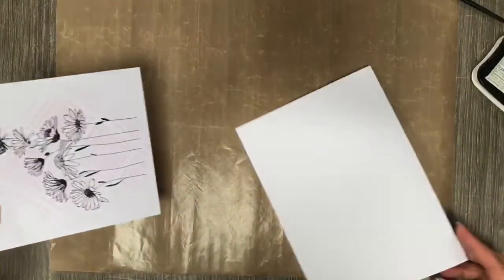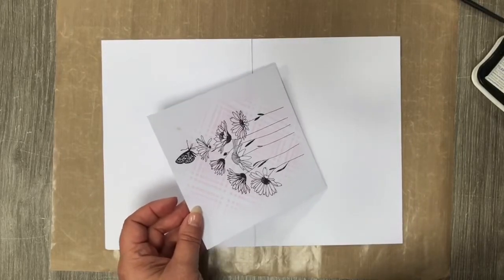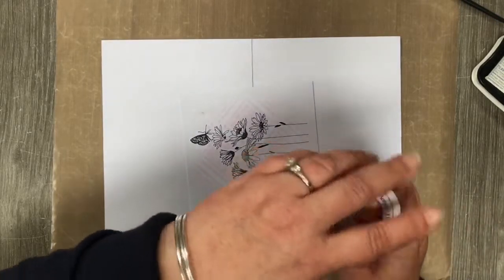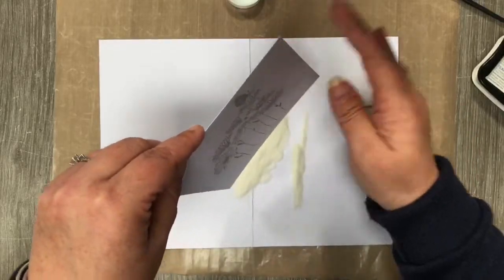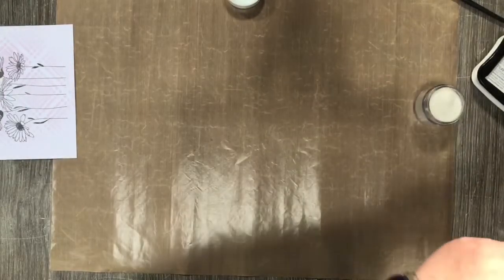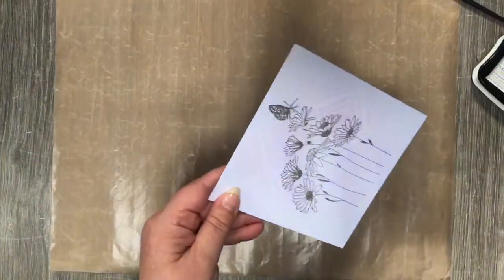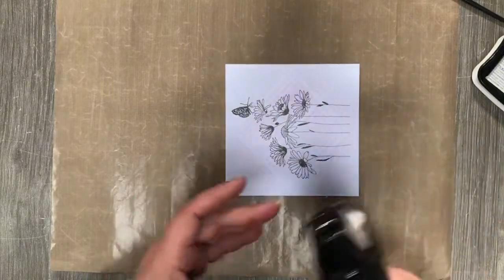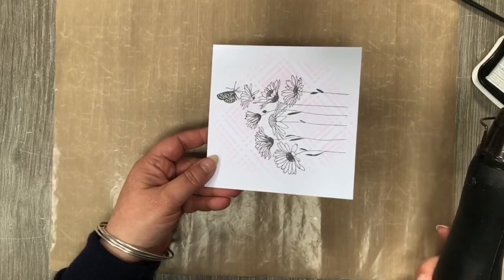Then we're going to take our crystal clear embossing powder and sprinkle that over the top. A light little tap — remember when you're using embossing powder with the Versafine, you do not want to give it the usual hard flick to take the excess off, hence why I used the anti-static bag. We're going to heat this from underneath. Make sure you get your heat gun warm first, and be careful because it can get very hot if you're going to do this from underneath.